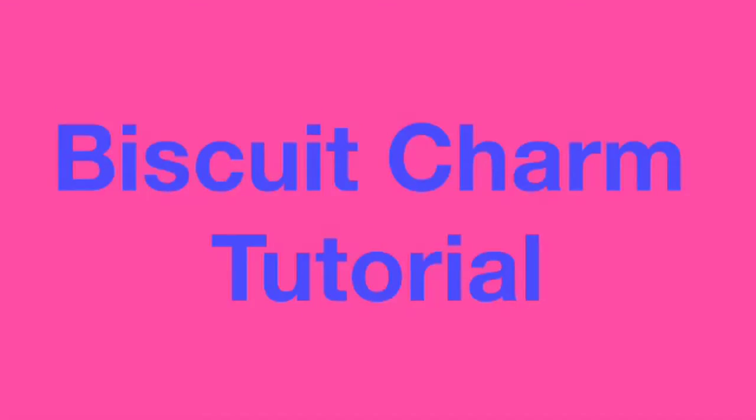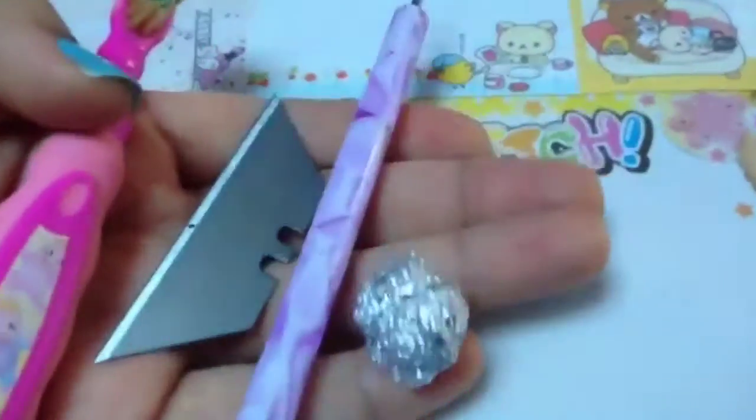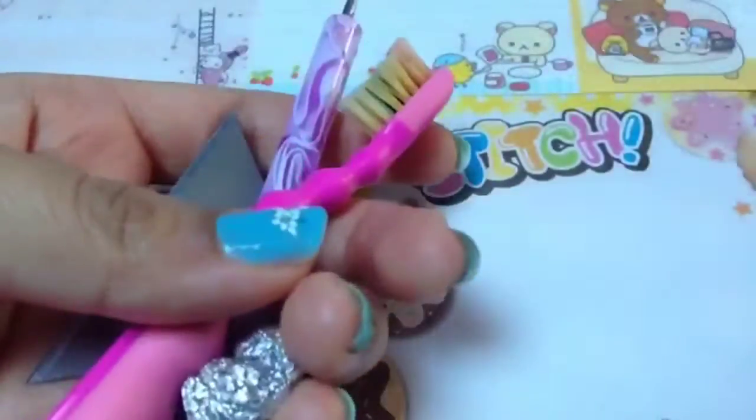Hey everyone and welcome to another tutorial. I'll be showing you how to make this cute little biscuit. Here are the things you will be needing: get some brown clay and just condition it.